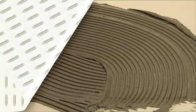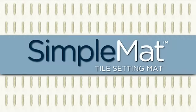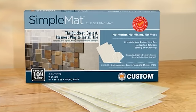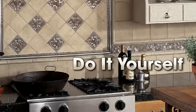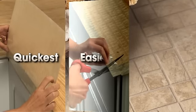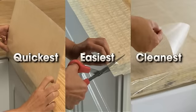Not anymore, thanks to revolutionary new SimpleNet. With SimpleNet, you can transform your kitchen or bathroom all by yourself. It doesn't matter if you're a tiling expert or a first-timer. SimpleNet is the quickest, easiest, cleanest way to install tile.